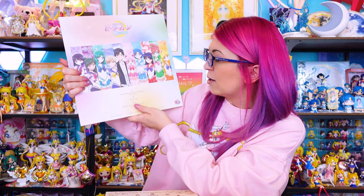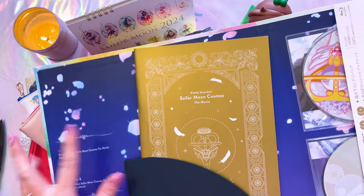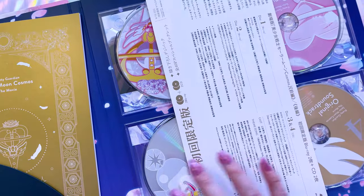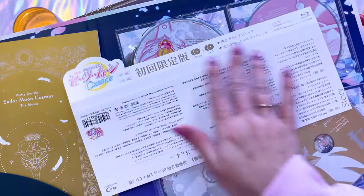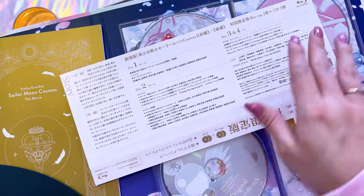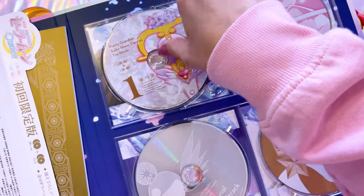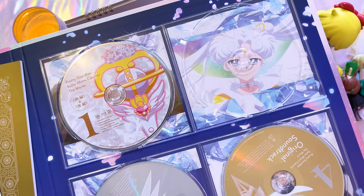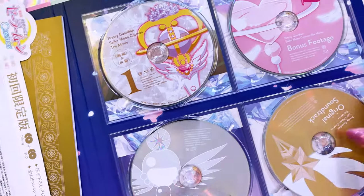On disc one we have Sailor Moon Cosmos The Movie Part 1 and 2; on disc two there's bonus footage and extras; and on disc three and four we have the original soundtrack — so you also get all the music from the movie with these limited edition ones. You also get a booklet. This obi was covering the disc itself so I put it inside the envelope. The discs themselves feature beautiful images — a movie screenshot, the eternal tiara, and on the bonus footage disc there's Sailor Cosmos.